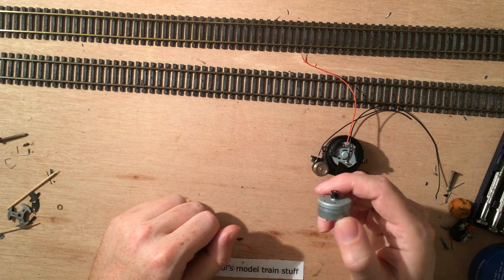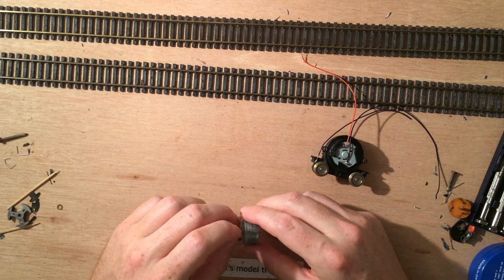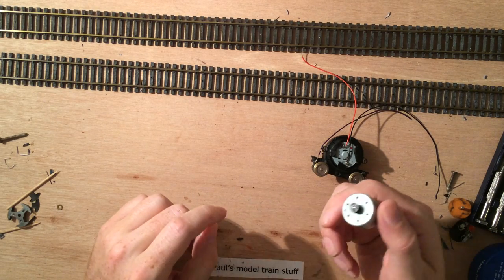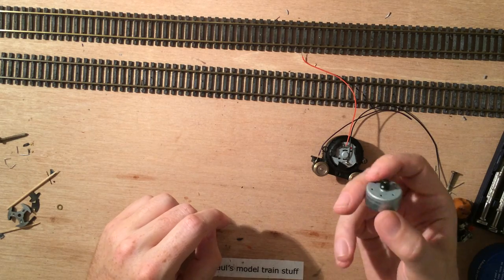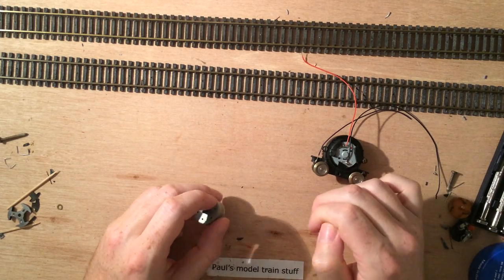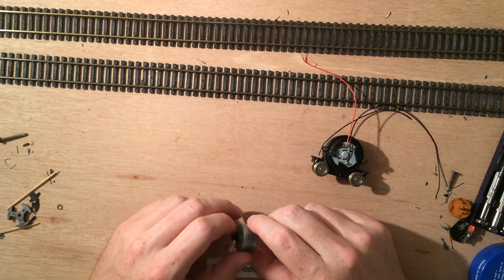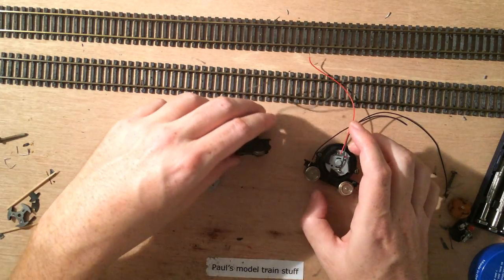You can usually get those old broken CD players, DVD drives, or whatever drives for free, because if they don't work it's either the laser, the laser moving mechanism, the electronics, or the rubber bands — but it's rarely that this motor is broken, and that's the only thing you're after.